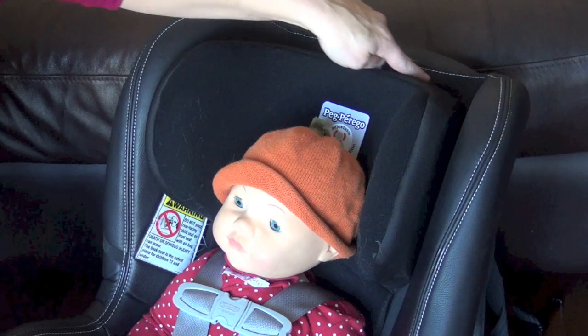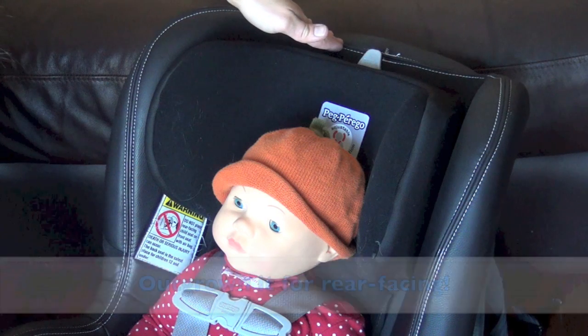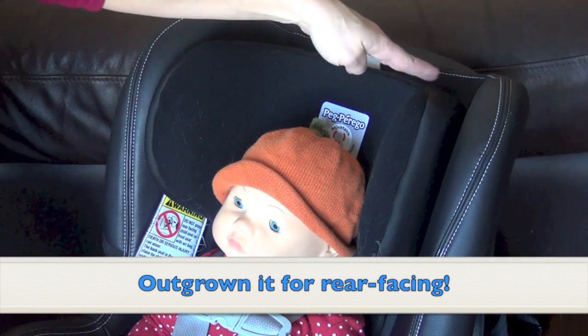Rear facing, the child's head must be at least one inch from the top of the car seat shell. If they are any taller, they have outgrown that particular seat.